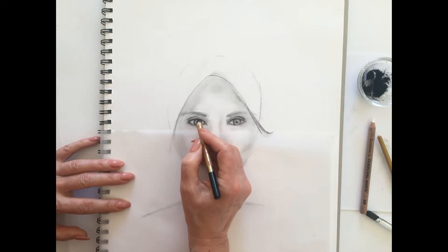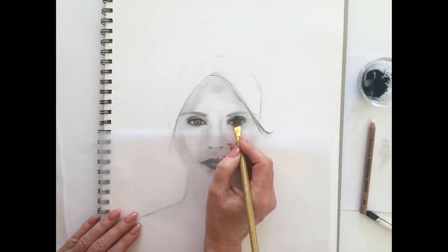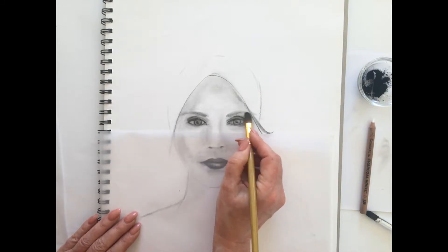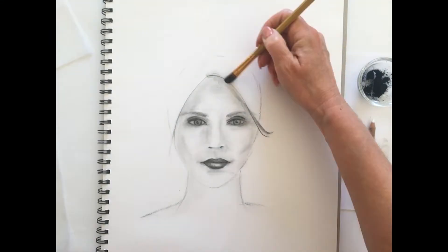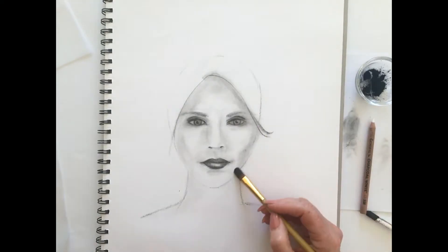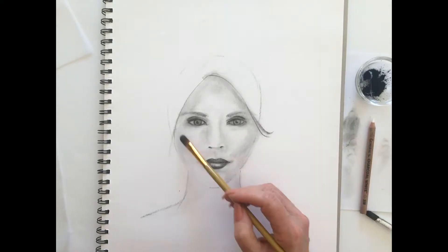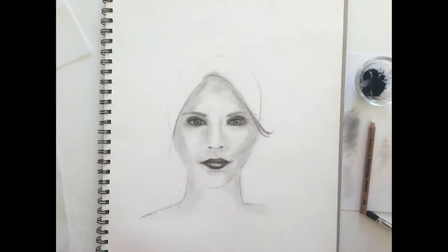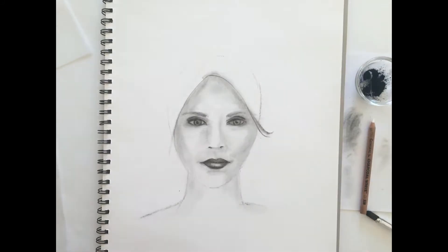As we said earlier, we're not using the charcoal pencil on the nose with the exception of the nostrils. We're sculpting the nose area using the powdered charcoal. We're defining the eye area by using the charcoal pencil. We're creating form by building up dark sections with the powdered charcoal and the soft brush, utilizing the willow charcoal in different ways to create different effects.